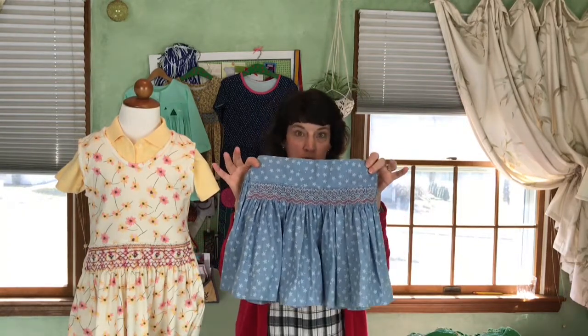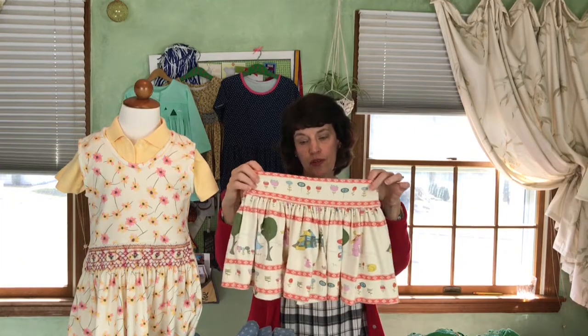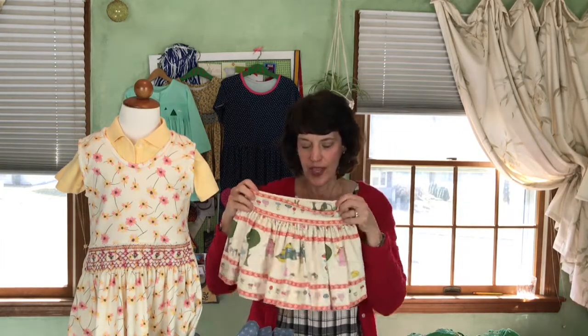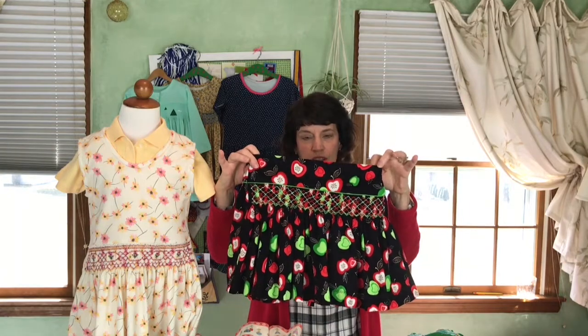Twirly Skirt can be made in both a knit or a woven — this one is actually a woven. Let me show you a couple other Twirly Skirts. This is the knit, just gathered. So if your daughter or granddaughter, you want a really quick, easy to put together and you don't want to smock it, you can go ahead and just gather it. And I love this one — this is actually a fine wale cord that it's made out of. So cute.